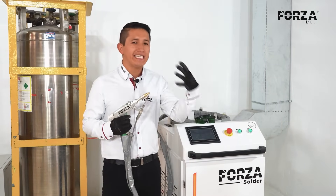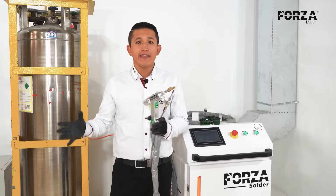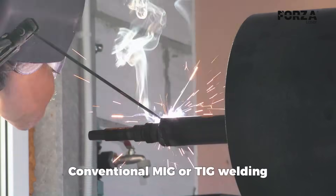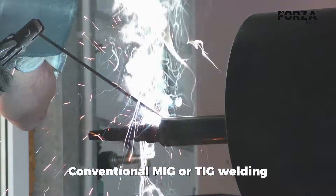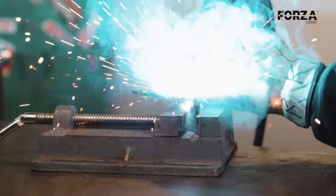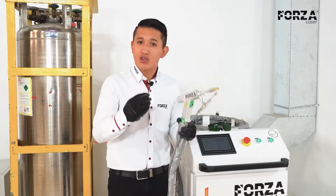Let's start with the basic principle of how laser welding works. Unlike conventional welding processes like TIG, MIG, or stick welding, which use heat generated by an electric arc to melt the material, in laser welding what we use is a beam — a powerful enough ray of light that melts the material.